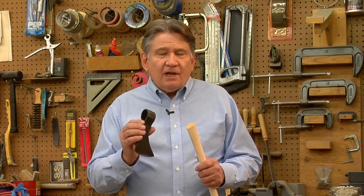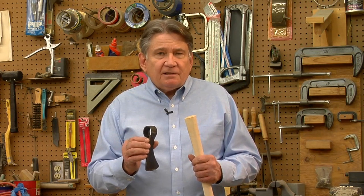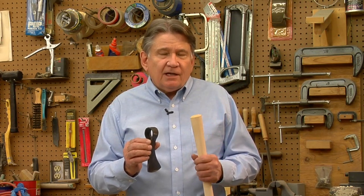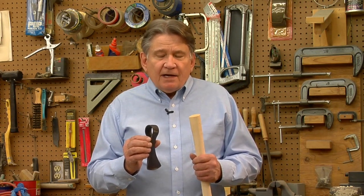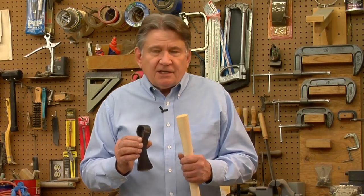So today we're going to show you how to fit your own head to the tomahawk handle to get you started, as well as you'll know how to do this if you should ever break a tomahawk handle in the future. So right now we're going to talk about what kind of tools you'll need to do this kind of work.